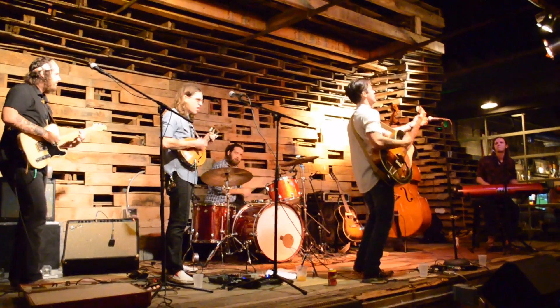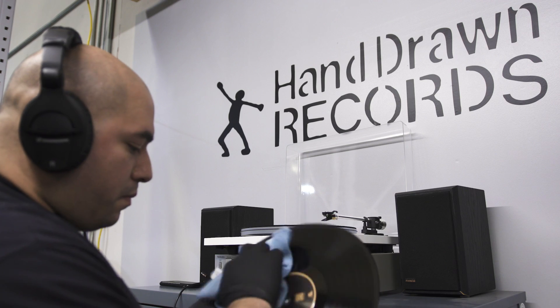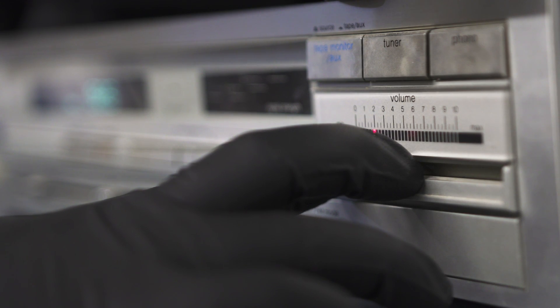We just saw it as a great opportunity to really tie the local scene and the independent music scene to this really big need, which is vinyl records — which, from our end, is one of the only ways that an independent musician can really make money in the digital space. Now they can actually sell their music again rather than just renting it.